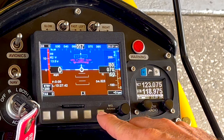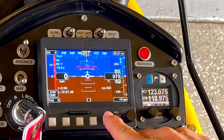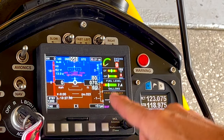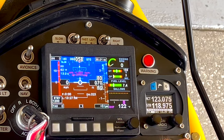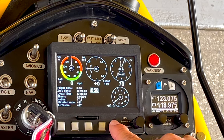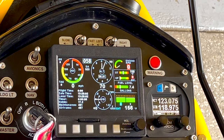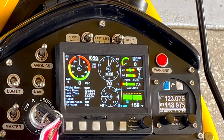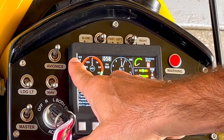Now this little color display has everything except for a color moving map. It has several pages you can toggle through using the left or the right. So we're going to go a page over. Now I've pulled up engine information on the right with my artificial horizon, a compass, and a different screen for the gauges. This is my favorite screen because it gives us everything except for the artificial horizon. Starting at the top, we've got GS — that's our ground speed.